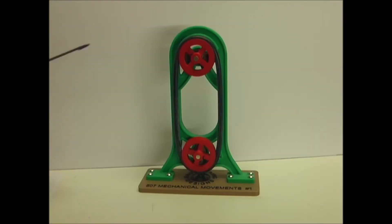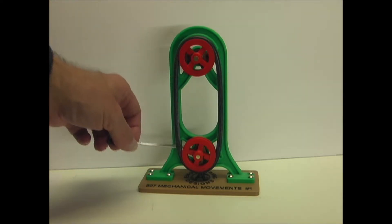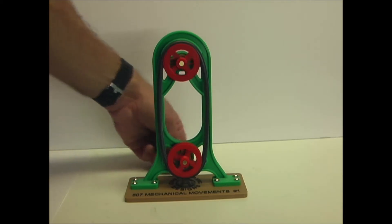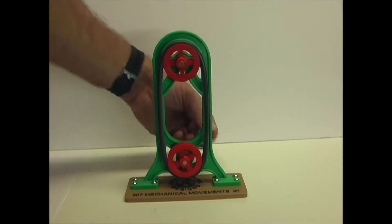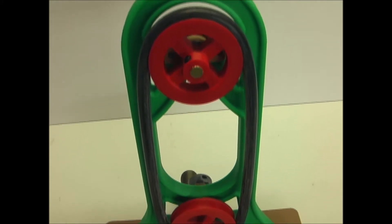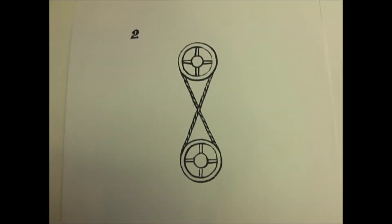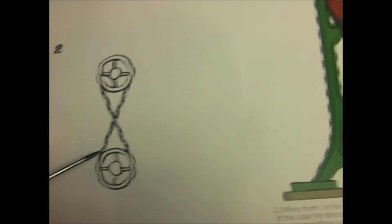This first one illustrates the transmission of power by simple pulleys and a belt. Number two is similar to number one, except it has a crossed belt.